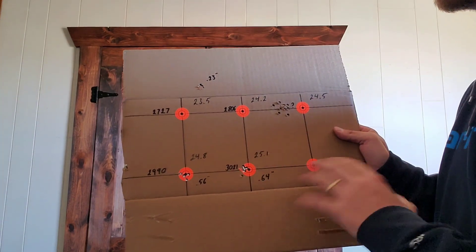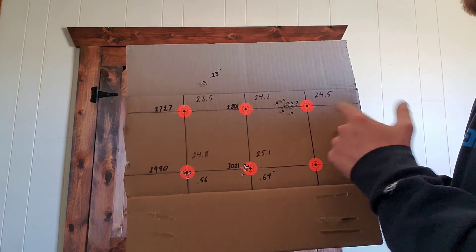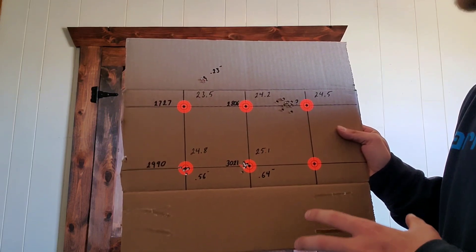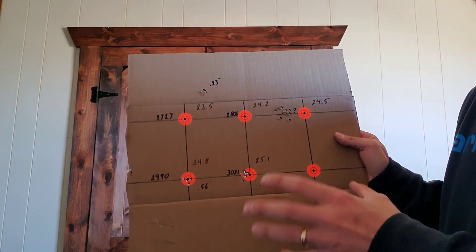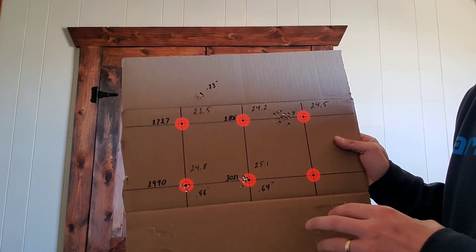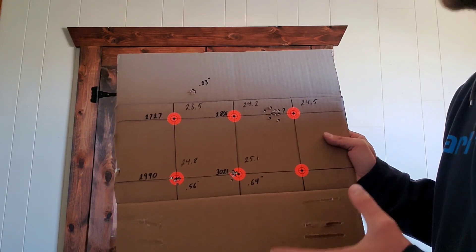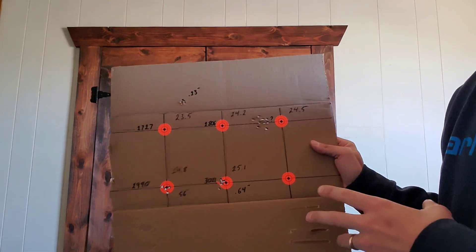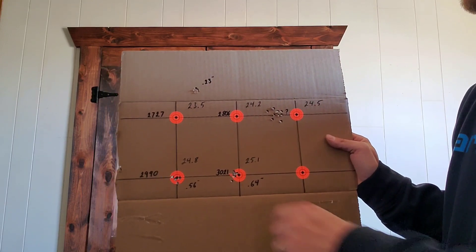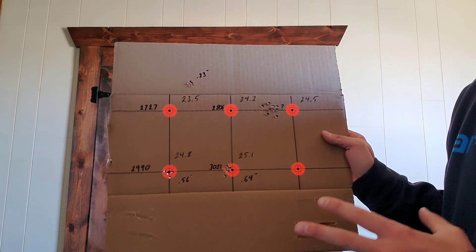As far as velocities go, there are a few discrepancies in the last three groups — from the 24.5 to the 25.1. The lighting on the chronograph started to shift; the sun was moving and shadows were messing up how I could see it. So I did my best. There are a few spots where I don't know if the last digit is a 1 or a 7. The 24.5 — I could almost not read the last number at all throughout the whole string. But for the rest, there are just one or two I can't be sure about.